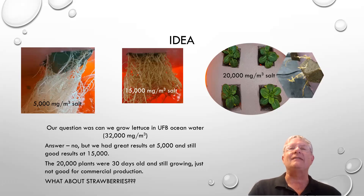So we went to 20,000. Just as a reference, seawater is at 32,000. At 20,000, we did have an impact — the plants are still alive, and the Gaia is helping us to keep them alive. But the plants shown on the far right are 30 days old, so we're not really producing a commercial crop, but we are still producing.